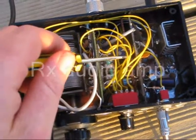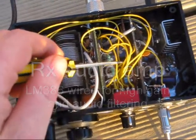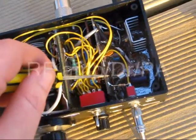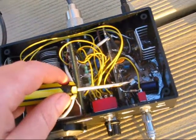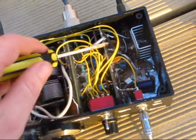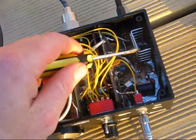On the other side is the receive audio amplifier. Over here is an RF amplifier, the driver and the power amplifier. RF amplifiers include a 2N3053 or similar, followed by a BD139 and then a 2SC2166.